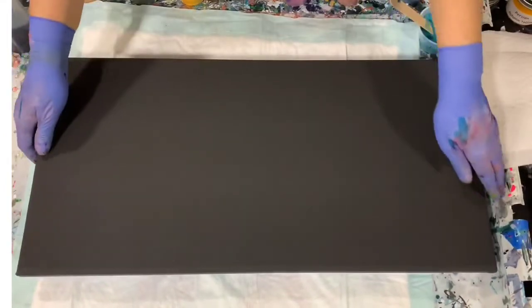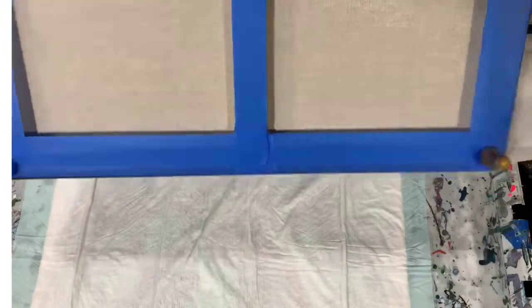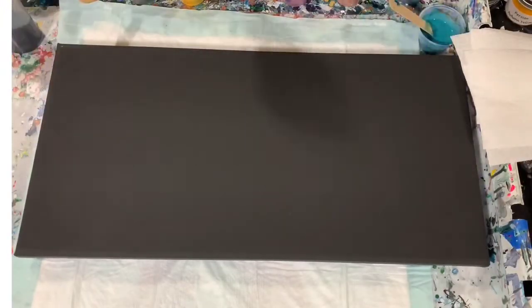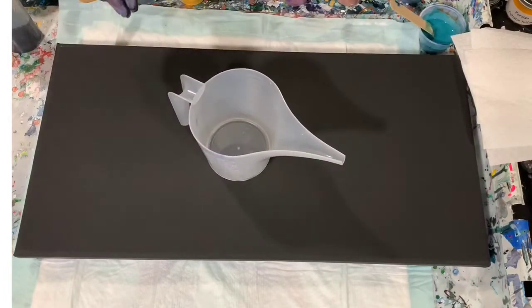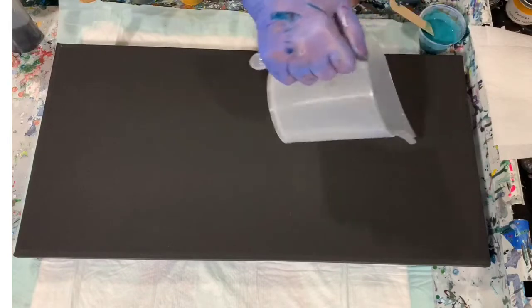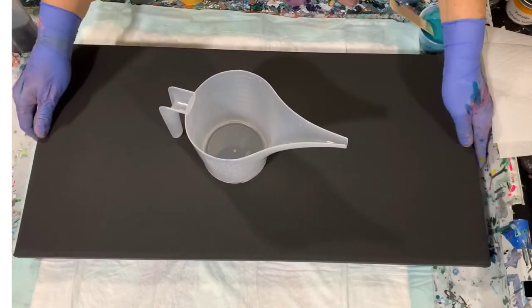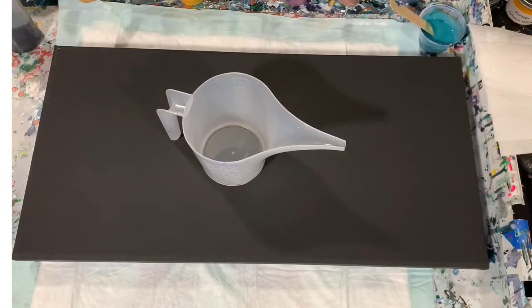I have taped the back and put my jumbo push pins down. What I'm going to do today is use my new funnel pitcher again. I think I'm just going to do a pour down the center and then do some tipping on it.